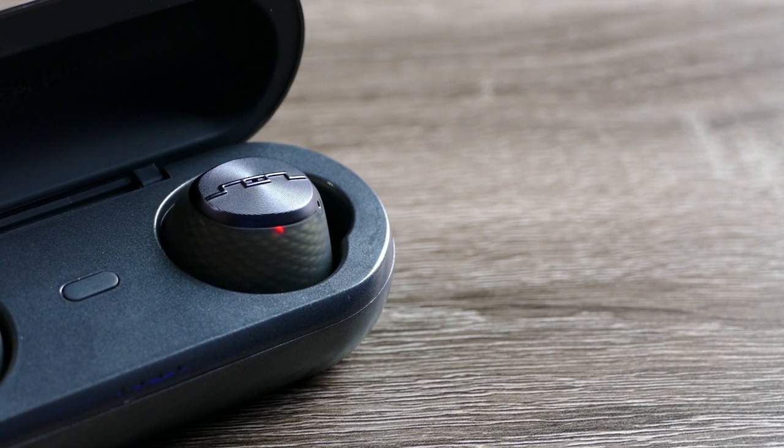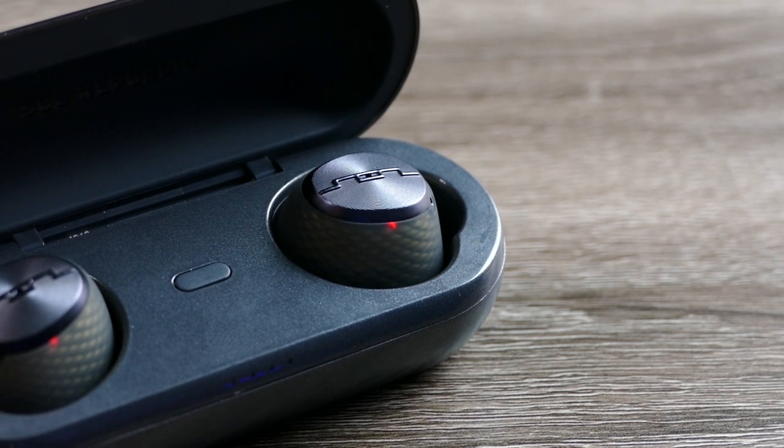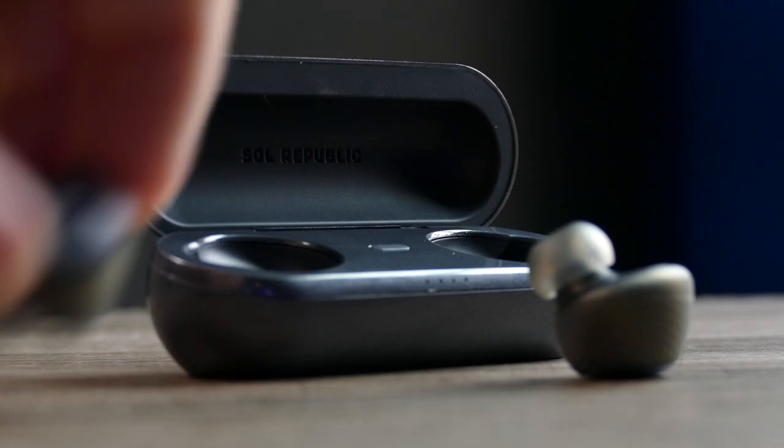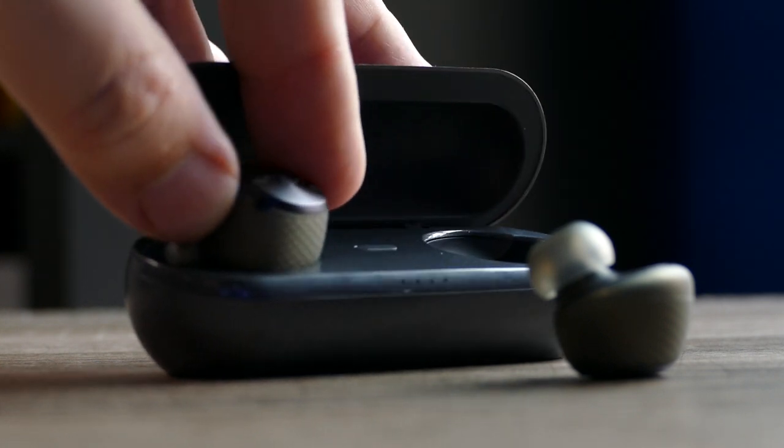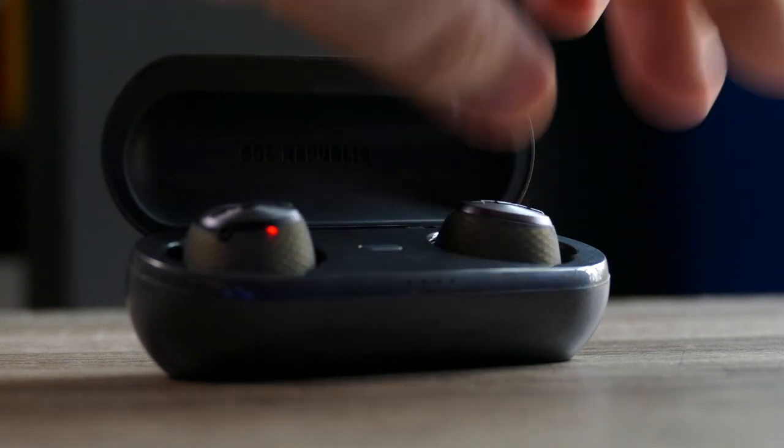Outside of those cons, this is a fantastic pair of truly wireless earbuds and one of the best sounding pairs with active noise cancelling. That's my review on the Sol Republic Amps Air Plus — thank you for checking out this video and as always stay tuned for more.